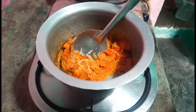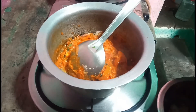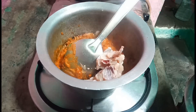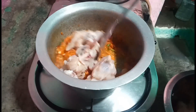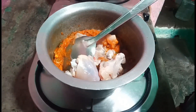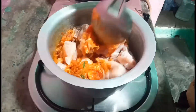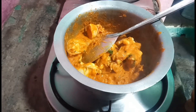I will take the chicken and put it in. Put the chicken in order to make it wrap. Put the chicken in the pan and add the chicken. Just press it.